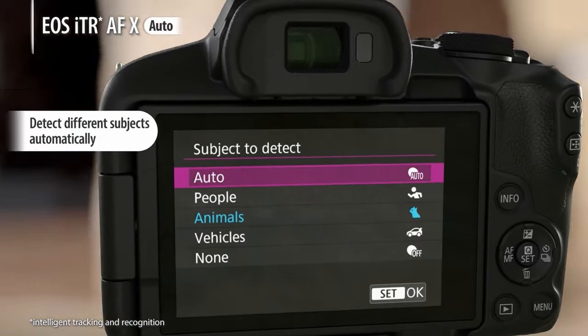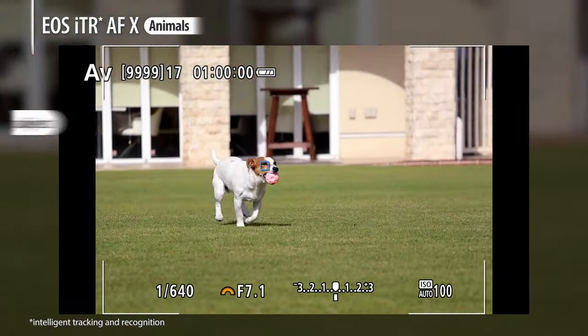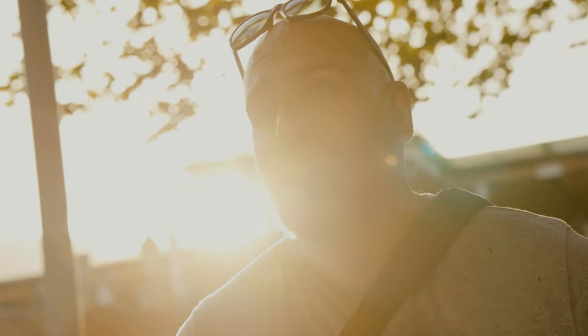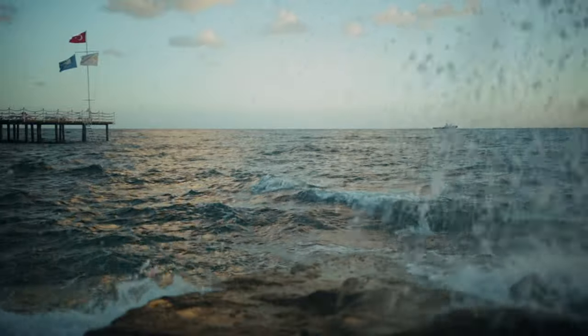The amazing dual pixel autofocus now gives you the ability to track not only human subjects, but also animals and vehicles. There's also a new product showcase mode where the camera will focus on any product that you hold up and immediately switch back to your face when you put the product down — amazing for YouTubers and content creators. And if you're looking to get slow motion buttery B-roll, you can shoot up to 120 frames per second in 1080, which is nuts for a camera at this price point.